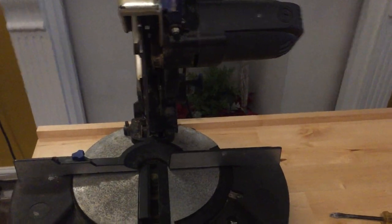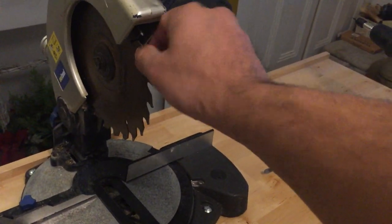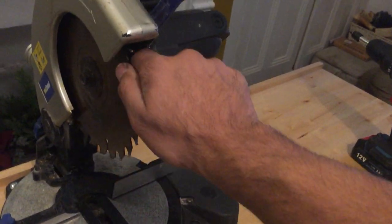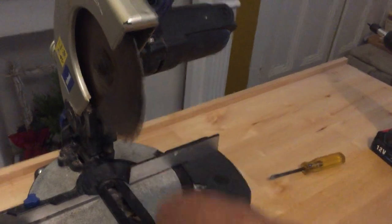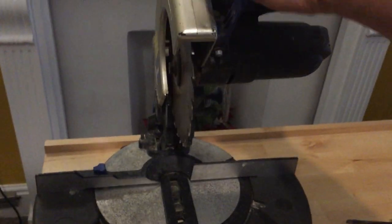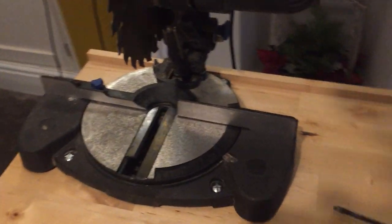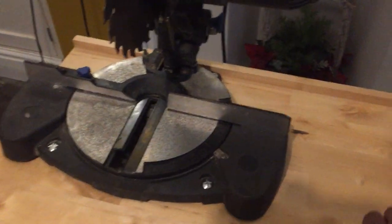I know the health and safety people will have a go at me for not having a guard on the mitre saw — this is going to be replaced anyway. It was a very old mitre saw I picked up very cheaply for a quick job, but I still have both hands and all my fingers. So that's going to be replaced very soon, and when I do replace it I'll probably have to re-drill the bolt holes for the new mitre saw.